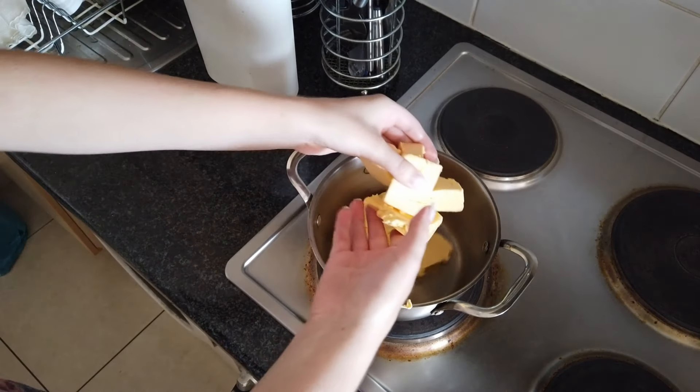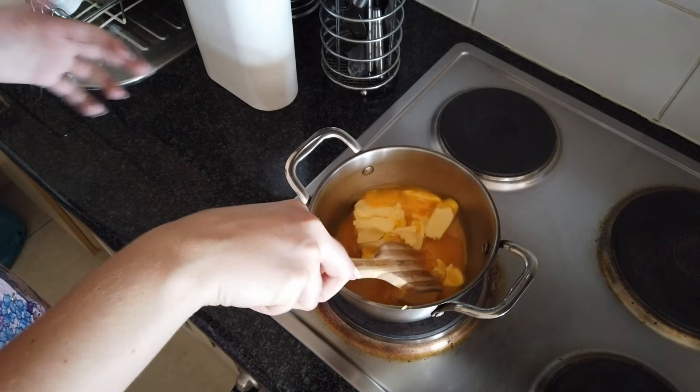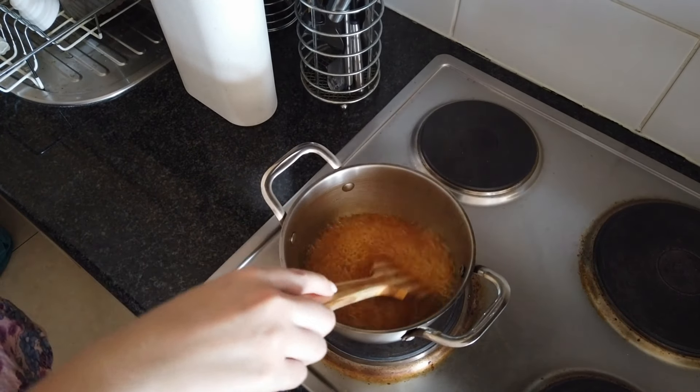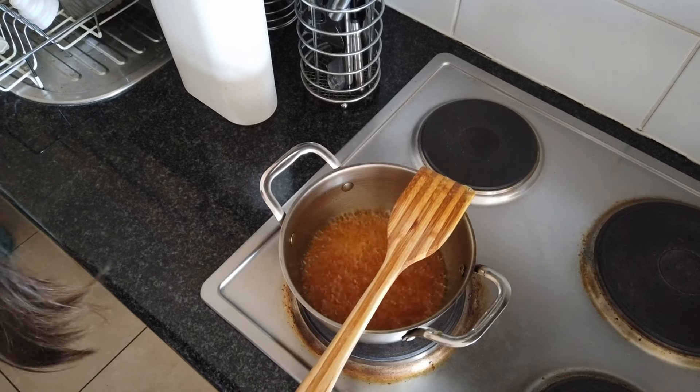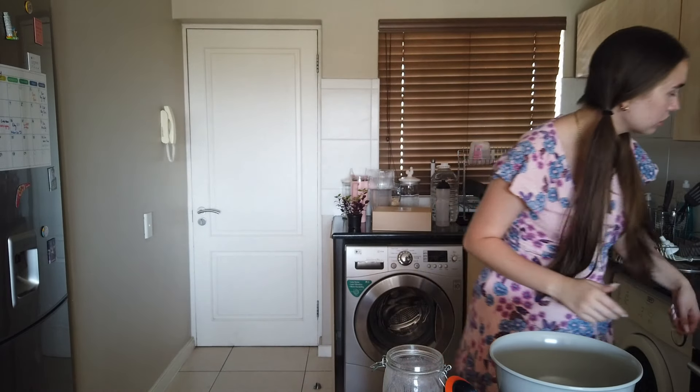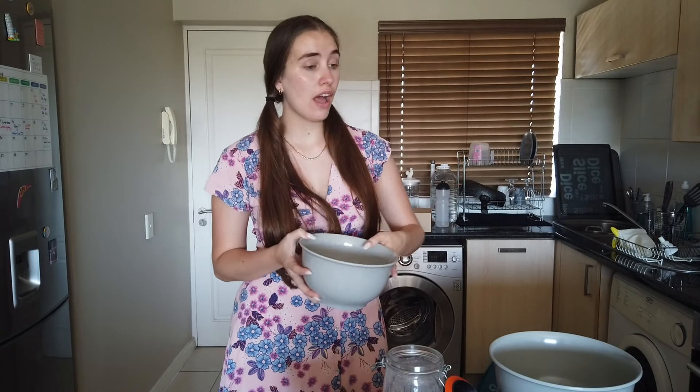Oh my god. Okay, I think she's done because it smells caramelly and I don't want to burn it. So we're gonna take this off the heat. Now I'm just gonna quickly put the oven on — 180 degrees Celsius, which is about 350 degrees Fahrenheit — and let that preheat in the background. In the meantime while the butter was browning I was kind of multi-tasking. I had already sifted through the flour — I think it was two cups of flour and three-fourths teaspoon of baking soda.